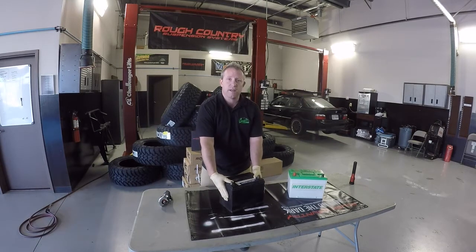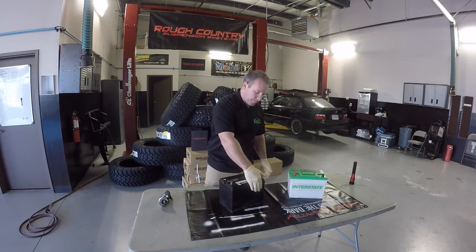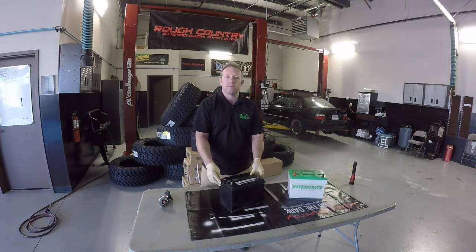We're going to show you that on the inside of a battery, physically it really doesn't get worn out. It just gets really dirty and gets corroded on the inside of the plates. I'm going to cut this battery open and show you what that looks like. It's going to be pretty cool.